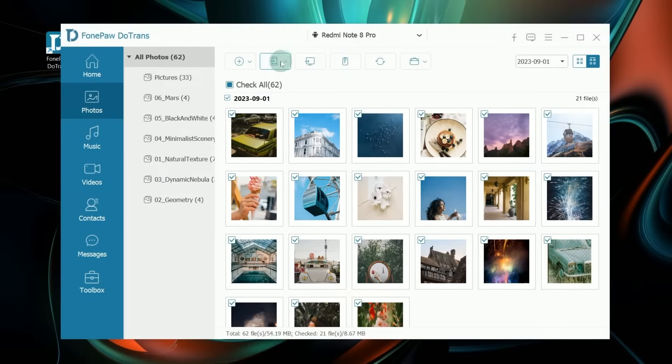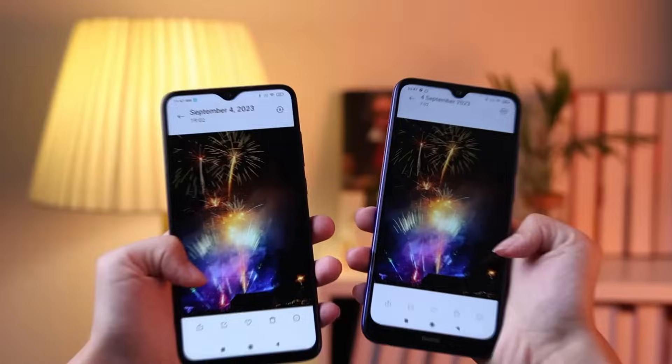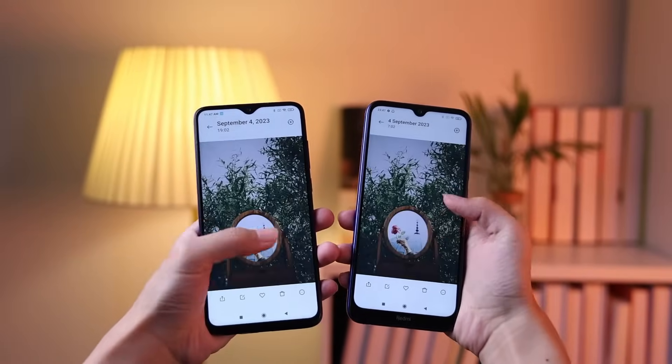Next, select Export to Device and choose your new Android. After a while, the selected photos will be transferred to the new Android phone.